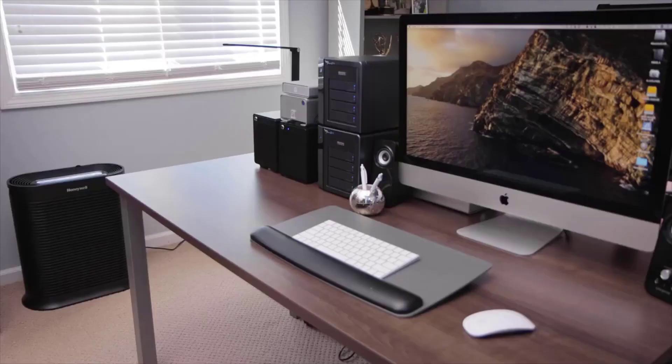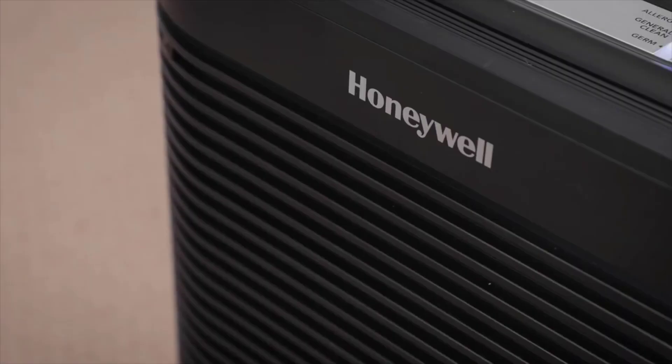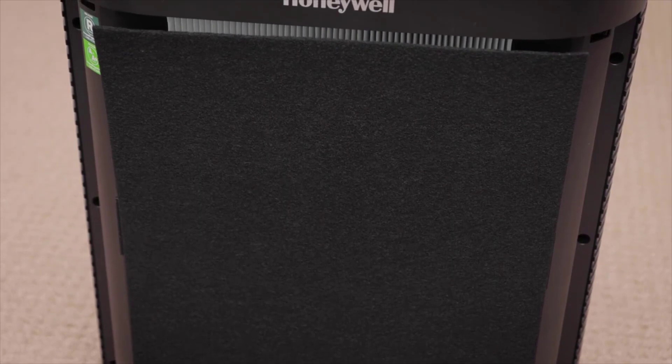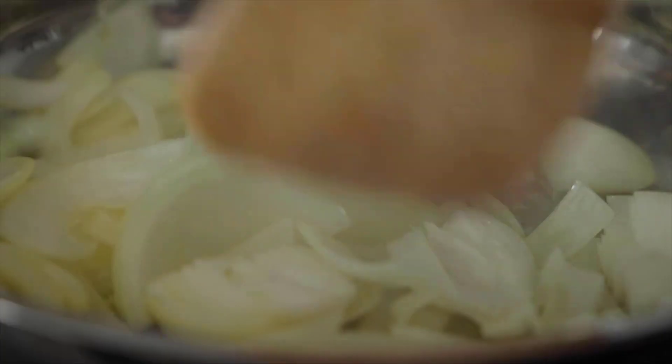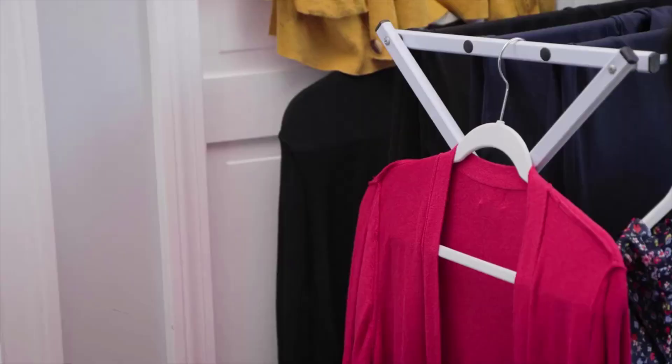The bottom line is that we do not recommend any of the HPA series. They are an option for certain users and certain applications, but for most users we simply cannot recommend them. Comparing this unit to some of the best units out there, we have to again talk about the poor energy efficiency and poor noise output.